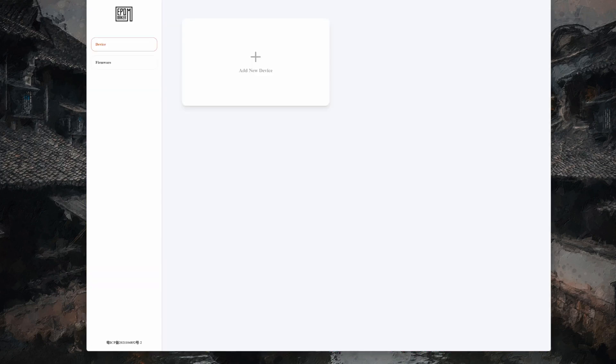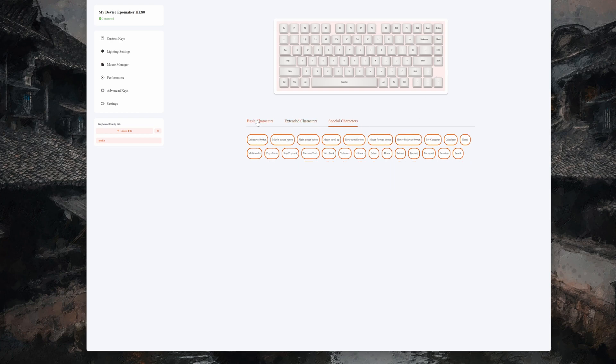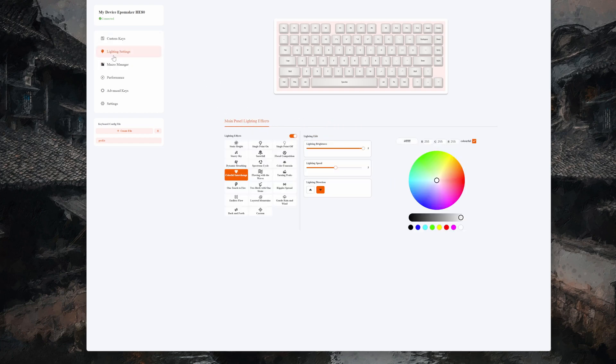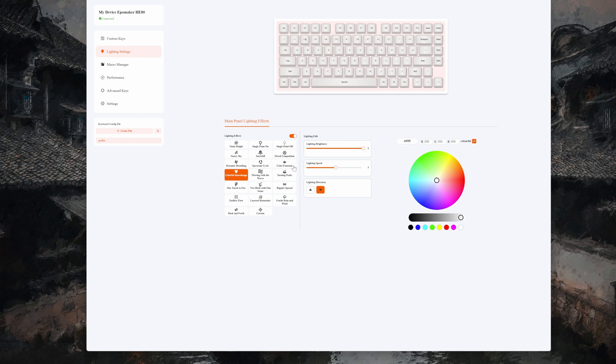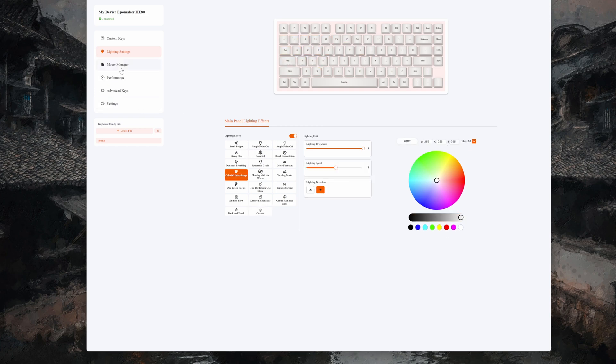Let's plug this in real quick and show you the web software because it's actually really good. Connecting — boom, done, no lag. You've got your normal key remapping, extended characters, special characters, so you can remap everything. Then you have your lighting settings with presets, but then you also have custom per-key RGB, so you can pick what you want for each individual key.